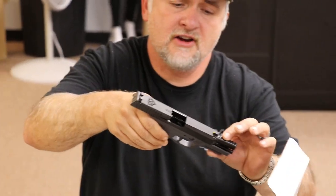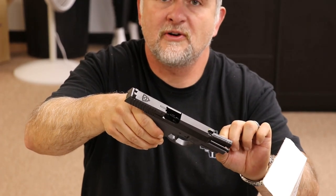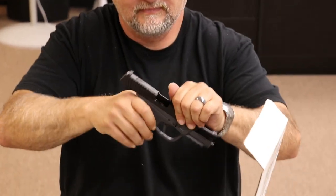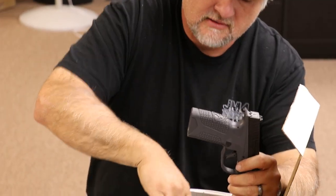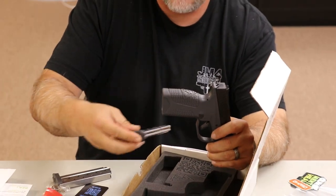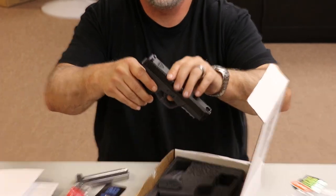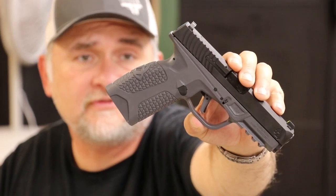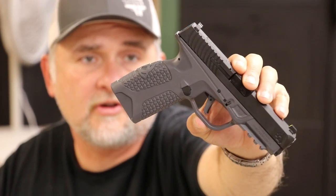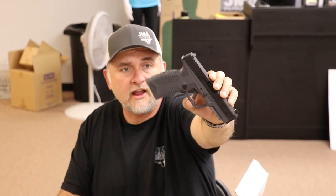This is PD10 serial number 000038. It comes with magazines — each mag is a 10-round mag — and this is chambered in nine millimeter. I have shot these before, and our next video I will take it to the range, but this is just pretty much an unboxing, and then we'll do another video of firing it at the range.